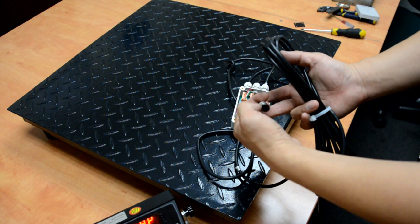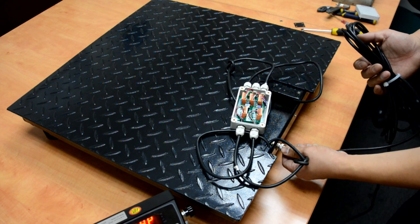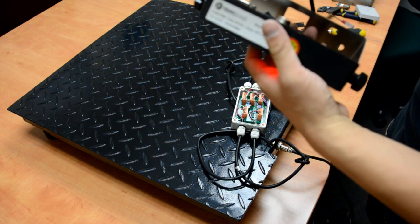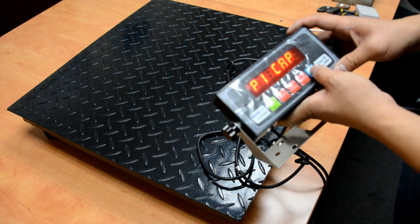Plug in the cable. As you can see, there is a notch on the top of the connector and there is a stopper on the scale base — this notch should match the stopper. If that's the case it can go in really smooth. Lock the cable. Same on the other side: the stopper is here on the same connector on the scale base and the indicator. Match the notch and lock.